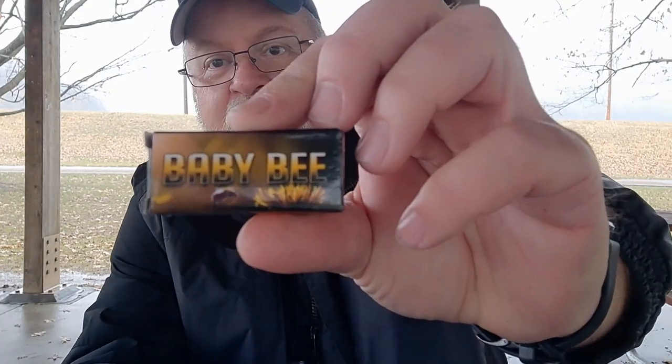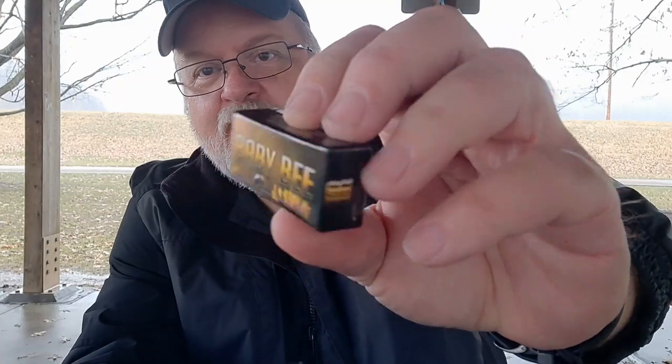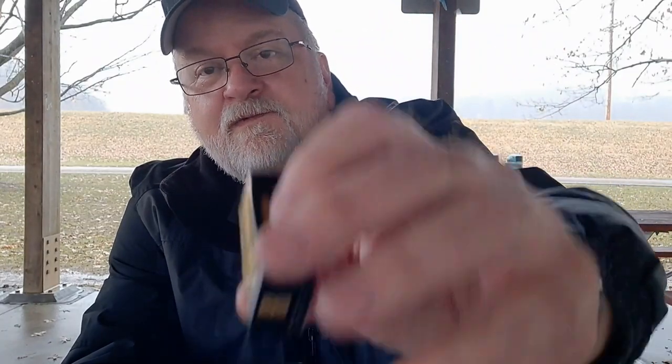I do have my umbrella — it's my AT's umbrella. Got this from Five and Below, so it's five bucks. Had it for a couple years now. I thought I'd just stop, take a break, and do a quick video on the new Baby Bee from RepRider.